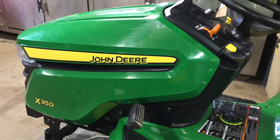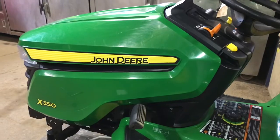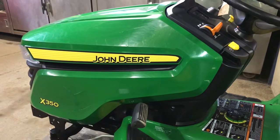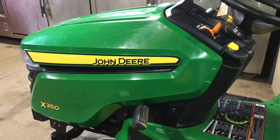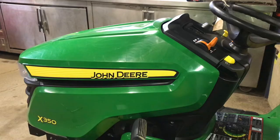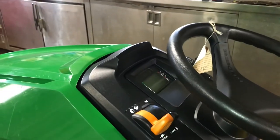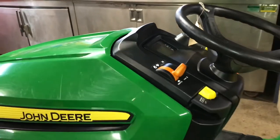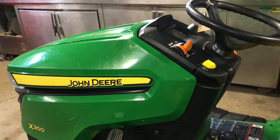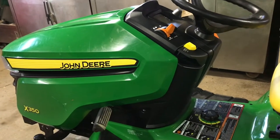Hey everybody, this is Brad from Johnson Small Engines. We are working on an X350 John Deere and I just wanted to go over general operation on how to operate the machine. As far as getting this thing started, it's a little different than the past models because it actually has a digital readout on the dash. The first thing you want to do before you start your tractor is you obviously want to check the oil.